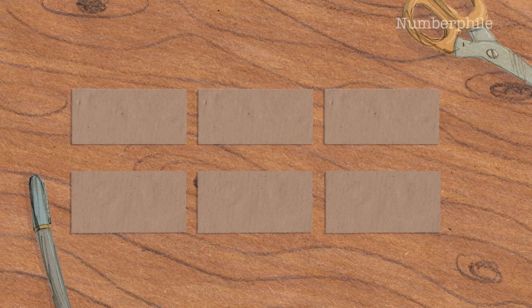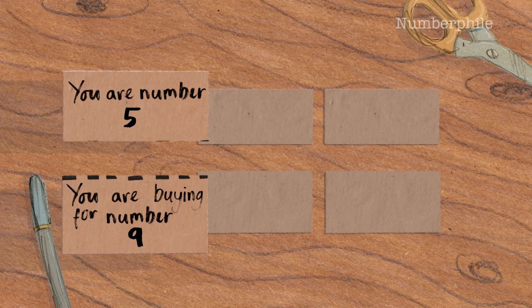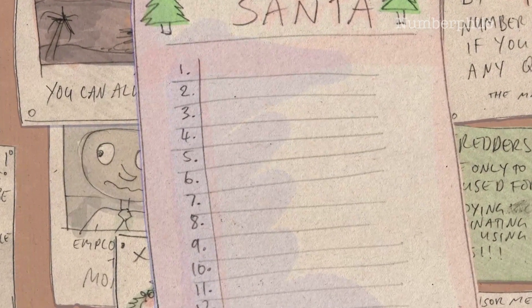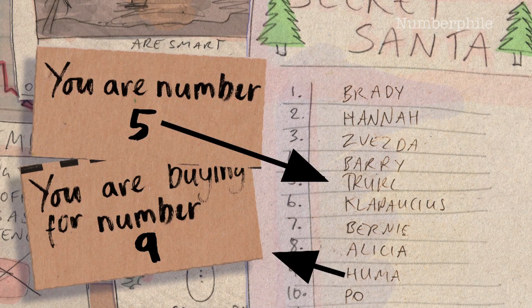The next step: everybody who's playing Secret Santa comes along and picks up a new whole card — top and bottom half that are now matched up together. Say you pick one up and it says 'you are number three and you're buying for number 27.' Then the final thing that happens is you write a list of all of the numbers and put it on the wall of the office. Everyone comes along, they know what number they are from the card they've picked up, and they write their name. Everyone now knows their own number and the person they're buying for, but they have no idea who else is buying for anyone else — and everyone has an equal chance of buying for everybody else.